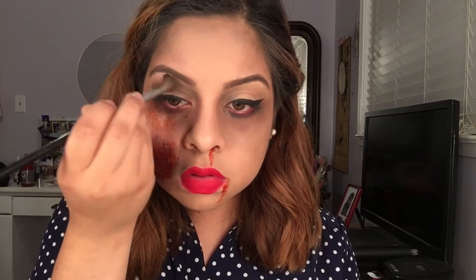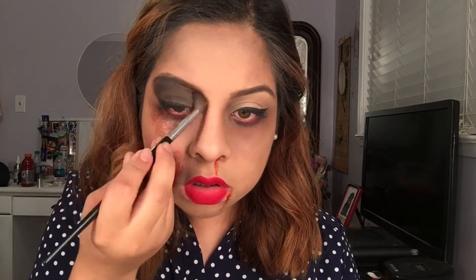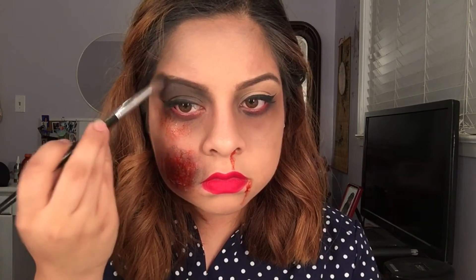I wanted to apply the blood under my eyes but I got scared of it getting into my eyes, so I applied it mostly on my cheek. You can stop right there if you want, but I decided to go a little further and give myself a black eye — all I did was apply black all over my eyelid. It looked too perfect, so I decided to blend it out.